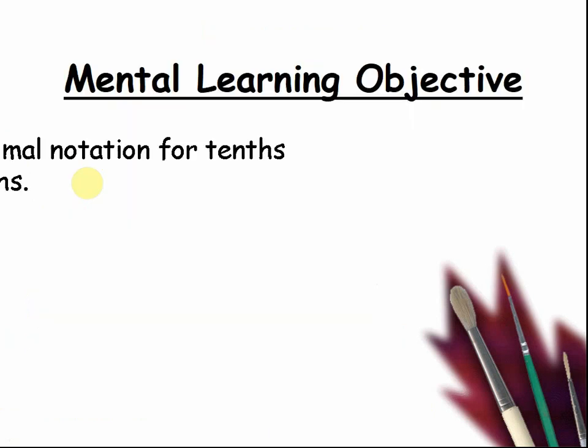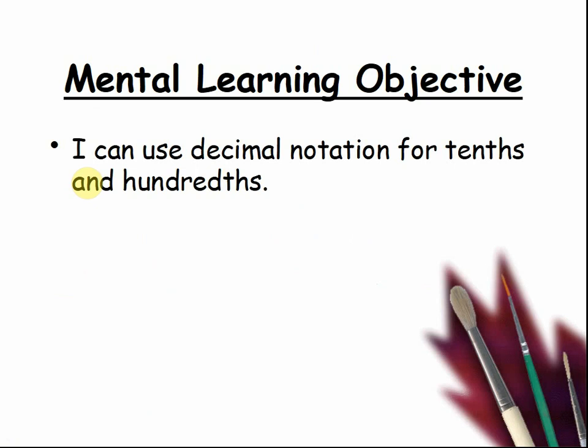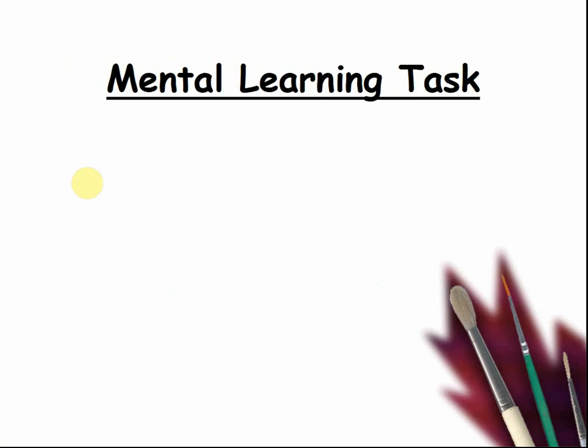Today's mental learning objective. I can use decimal notation for tenths and hundredths. Mental learning task.